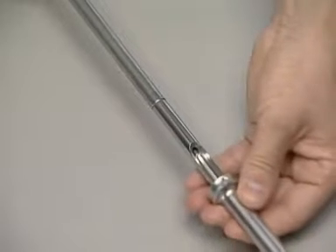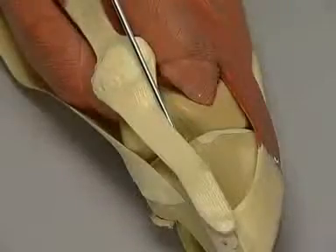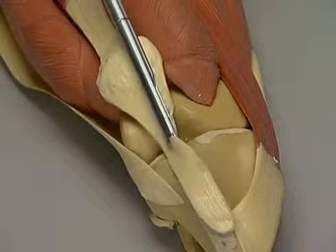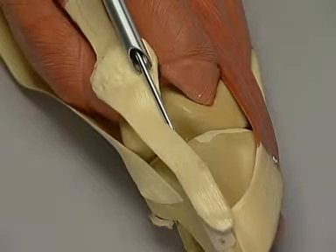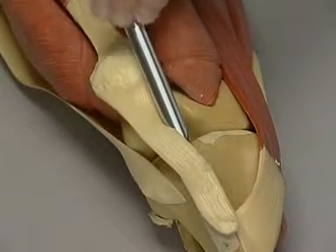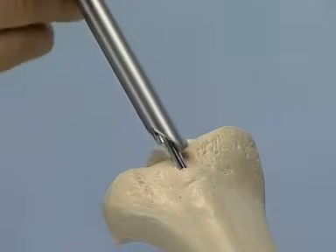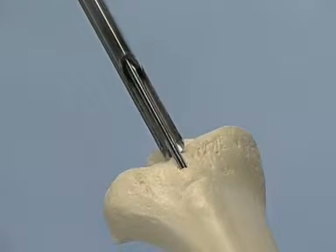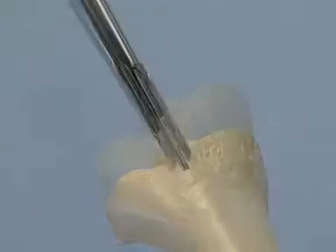The protection sleeve is slid over the cannulated cutter. If the cannulated cutter is used without the protection sleeve, it is very easy to injure the patellar ligament. For demonstration purposes, the protection sleeve will not be used here. The opening to the medullary canal can now be cut by rotary movements.